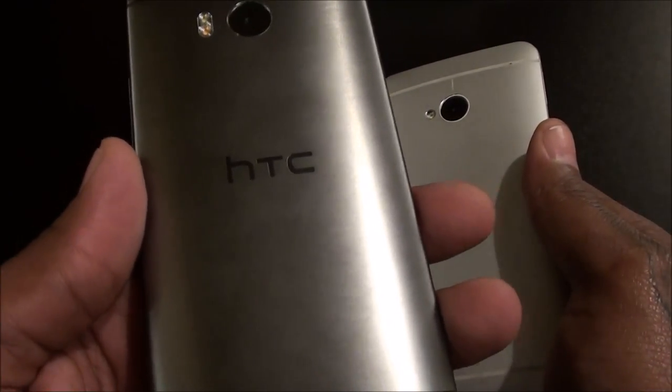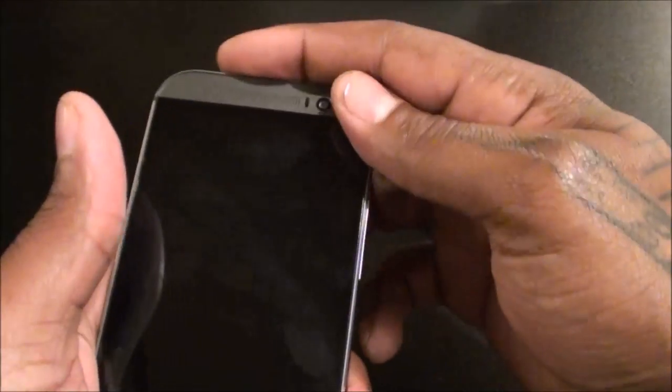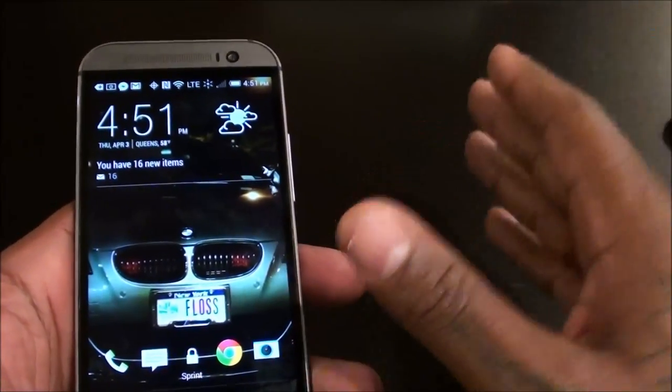HTC claims the M8 is 20% louder and I have to agree — it's definitely loud. When you first get this phone and take it out of the box, you're going to be amazed at the sound, trust me. Now let's take a look at some features. I'm not going to turn this into a full review — I'll just show some features that caught my eye fresh out of the box.